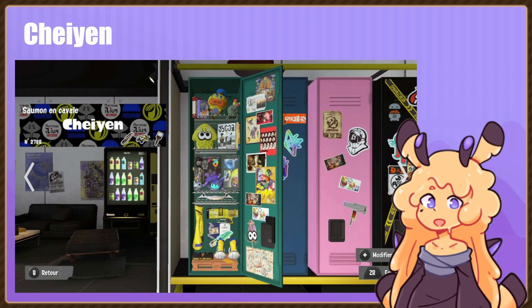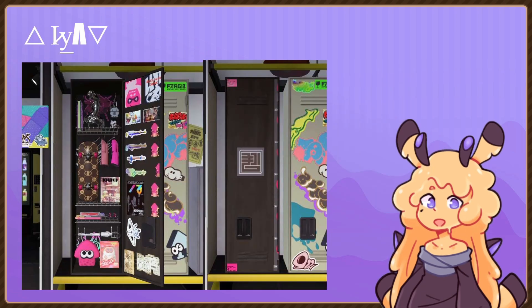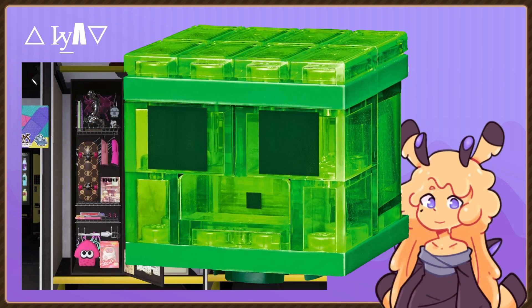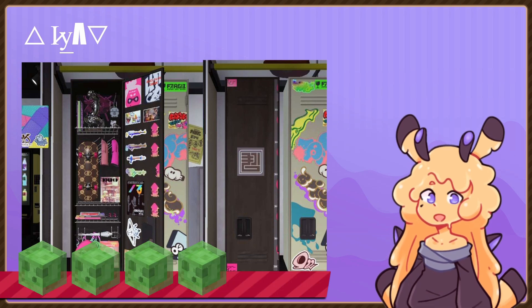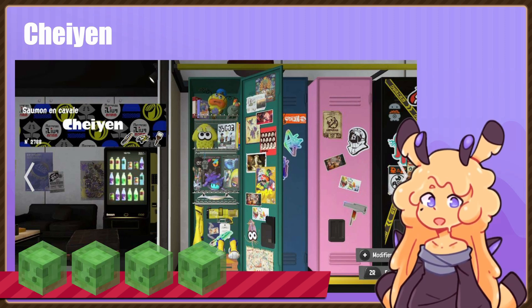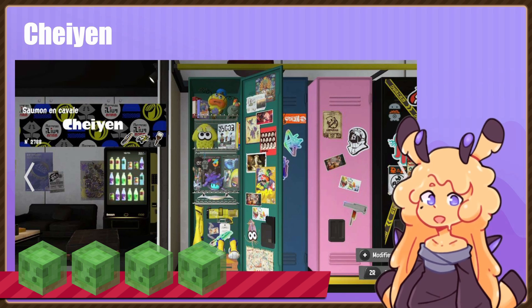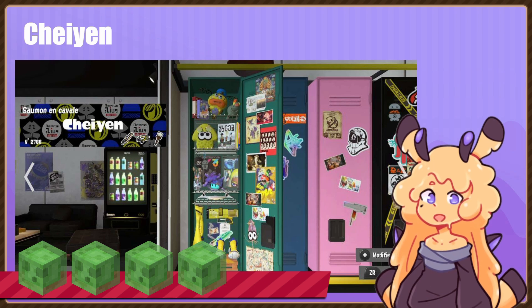Ratings — I literally just did the intro and I already forgot about the ratings. All right, let's go back to the first one. What's a good rating system? One out of five Minecraft slimes — yeah, that feels thematically appropriate. I give the first locker four Minecraft slimes — really solid start. And for this story mode one, I want to give it another four Minecraft slimes. It has a theme. If you have a theme to your locker, you're getting a good rating. I love themed lockers, they're just so much fun. Yeah, four Minecraft slimes — I think that's fair.